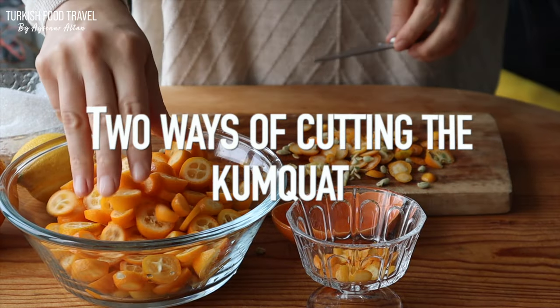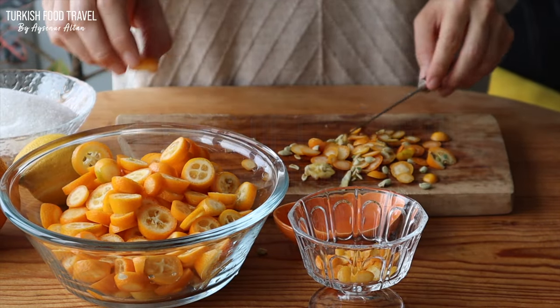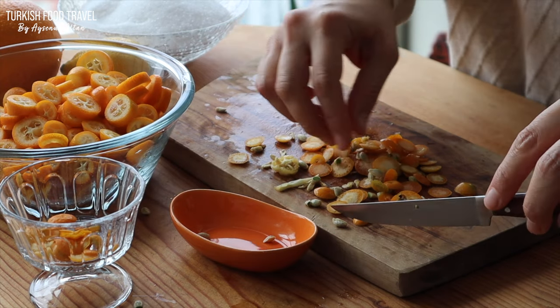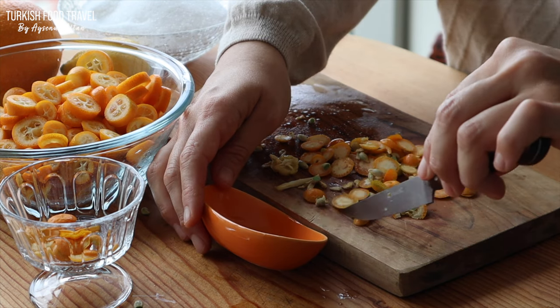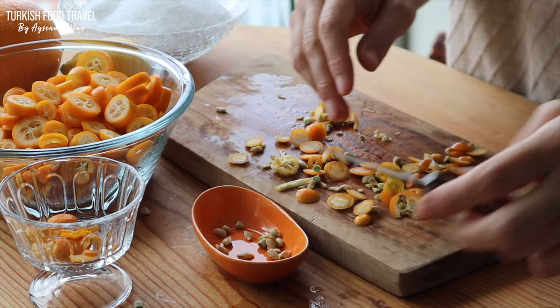I finished slicing them all. I'm going to collect some of the seeds and boil them to get some pectin, and then add it to my jam.